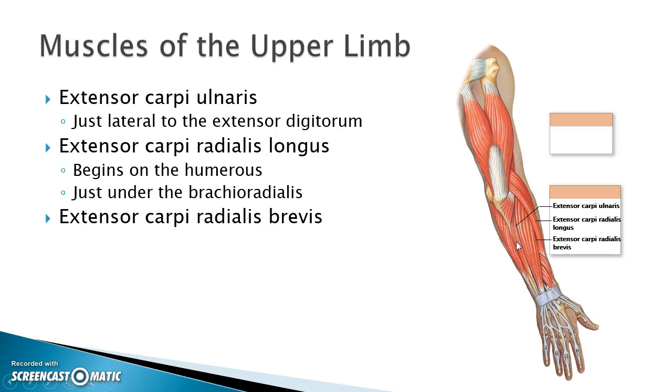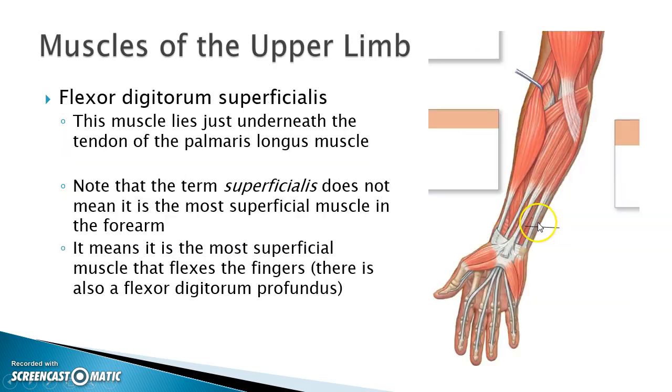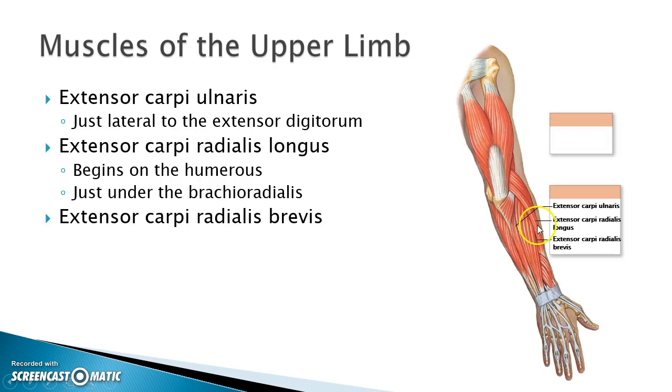Then I have the extensor carpi radialis longus and extensor carpi radialis brevis — they extend the wrist. Both are on the radial side, one is long and one is short. The one that starts at the humerus and comes all the way down is the extensor carpi radialis longus. Kind of in between the extensor carpi radialis longus and the extensor digitorum is the extensor carpi radialis brevis — it's a bit hard to see but it's there.